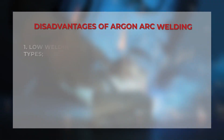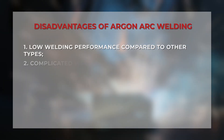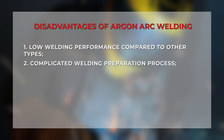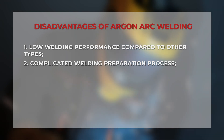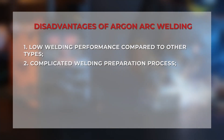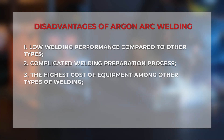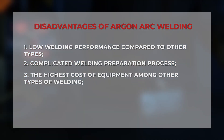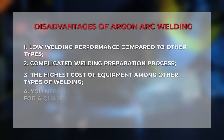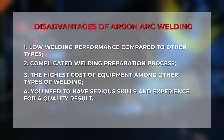Disadvantages: low welding productivity and a complicated welding process — selection of the type of tungsten electrode, its diameter, adjustment of the argon arc machine, and the process of preparing parts. Argon arc machines are the most expensive on the market compared to other types of welding. In addition, the cost of consumables must be added. It requires serious skills to get a high-quality result.